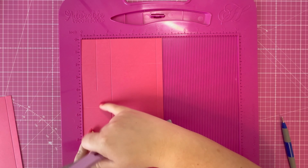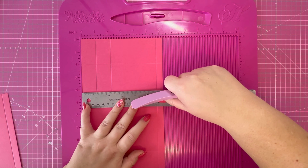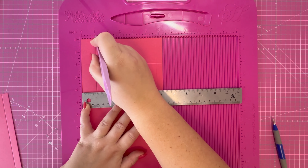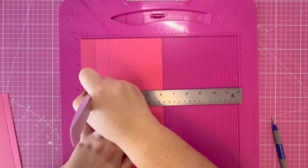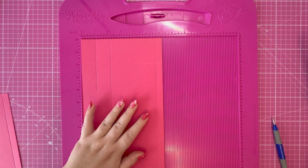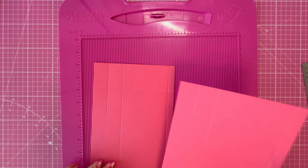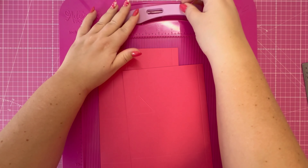Rotate it back to your starting position. The score line here now marries up with the five and a half inch score line, so pop your ruler in there and again score at one and one eighth, down to four and a quarter, just hitting your ruler there. We're going to do some additional scoring on that piece as well.